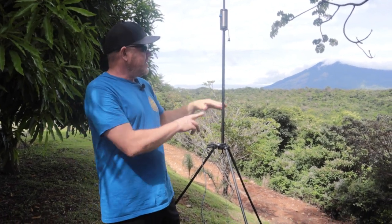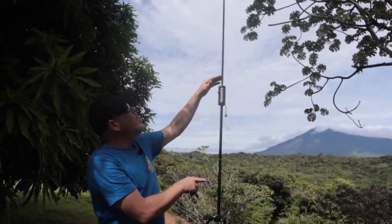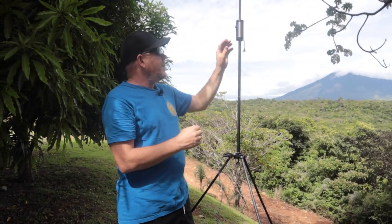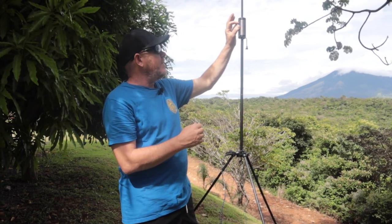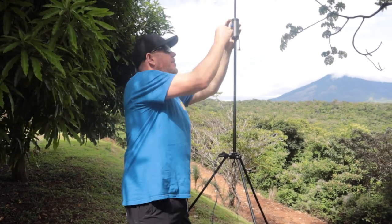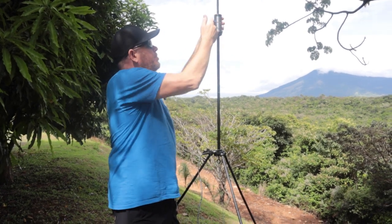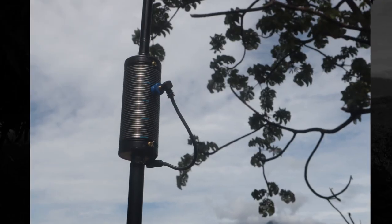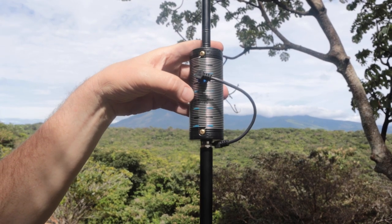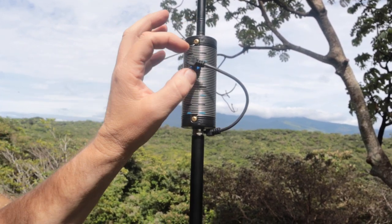This is when I'm using the standard two arms and the standard length whip. If I was using additional arms or a longer whip — like our long telescopic whip, four feet longer — then I'd be moving the position of that coil clip. So we're on turn number 13, and I'm just going to plug that in. You can find that position on the coil very easily as we have hash marks on every fifth turn — black, blue, black, blue — so you count five, ten, then one, two, three, and put that clip on.